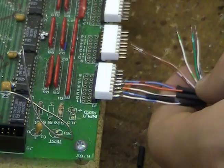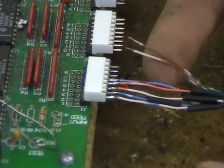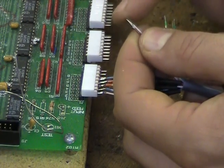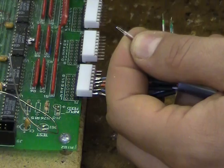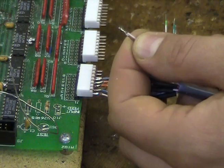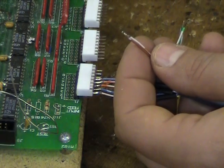Next, we will demonstrate a double solder connection. First, position both pre-tinned wires so that the wires are connected together. Next, add some solder to your soldering tip. Apply the solder to both wires connecting them together. This helps both wires to stay together when they are being placed on the connector pin.